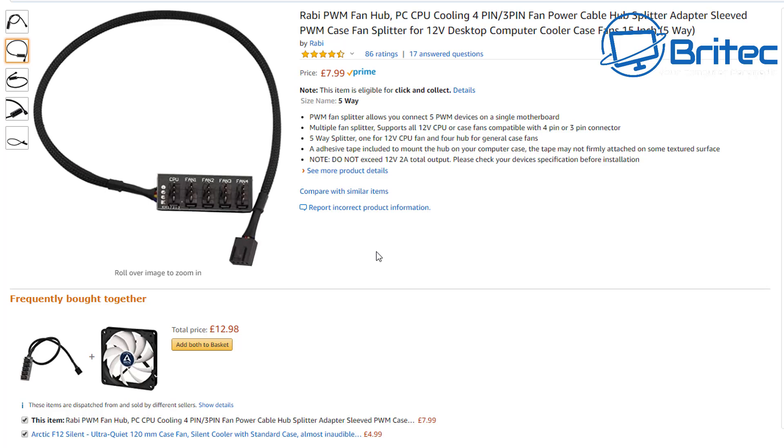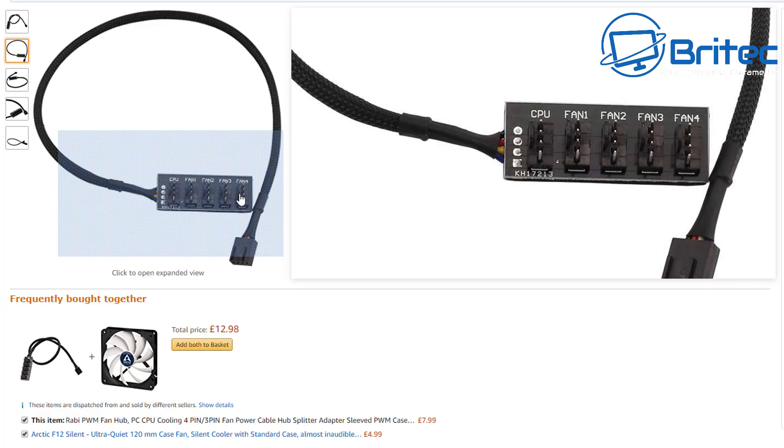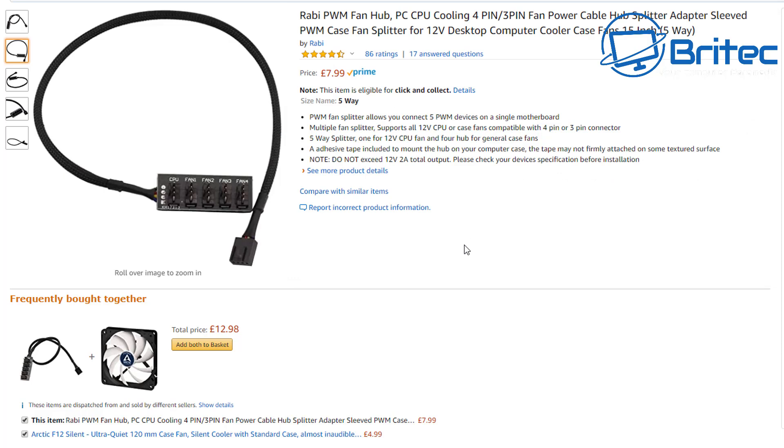You cannot exceed the 12-volt 2-amp total output of that cable. It actually states this: do not exceed the 12-volt 2-amp total output. If you overload it, you can damage the board. Don't go loading this with a bunch of fans and then plug another splitter into the same connector on the same 12-volt rail — you could cause massive problems. Just bear that in mind when using this type of thing, but it can get you out of a real tight jam.